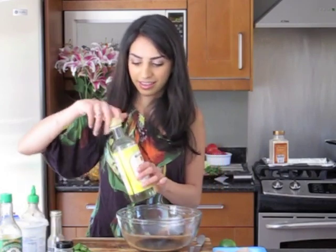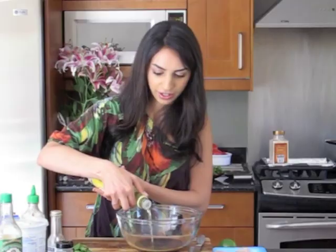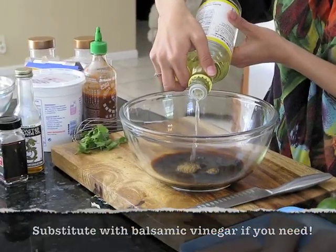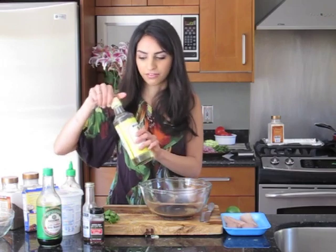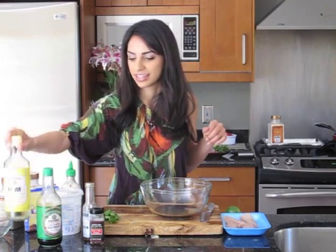To make that marinade, it's really similar to Sharon's Soylicious Salmon — you can find that video on my channel. I'm starting with half a cup of soy sauce and then my favorite, rice vinegar. We're going to do about an eighth of a cup. That's really going to soften up the fish, even though it's already buttery as it is.